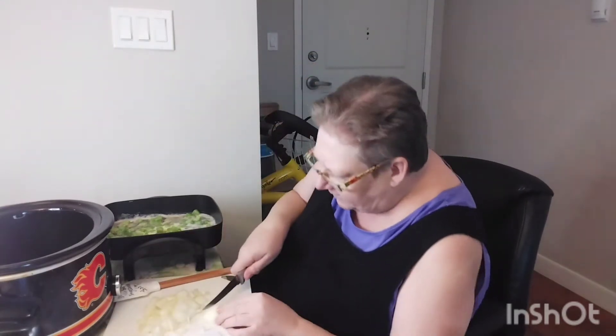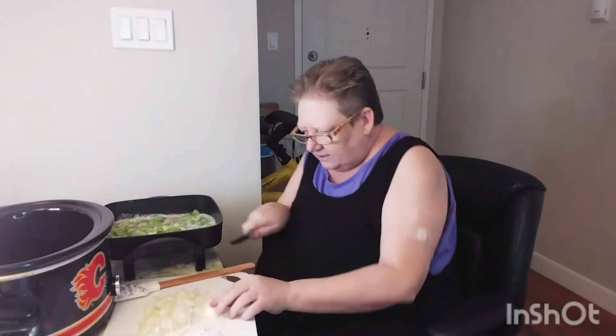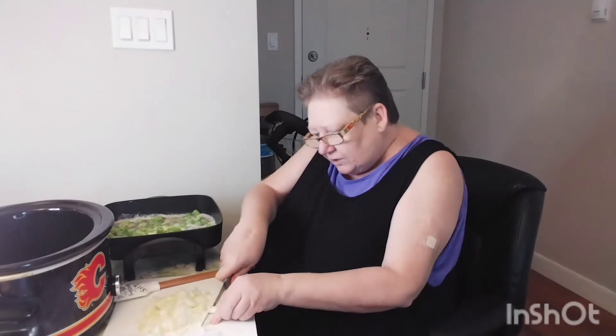Once I get these onions in there, we're going to go just until they're translucent. It doesn't have to be super cooked because it's going to cook in the slow cooker as well.